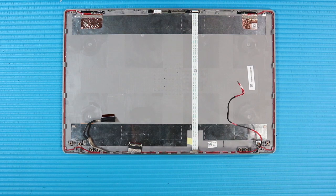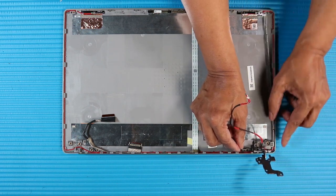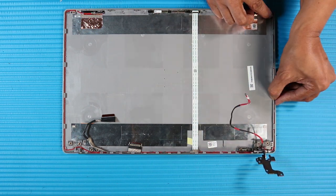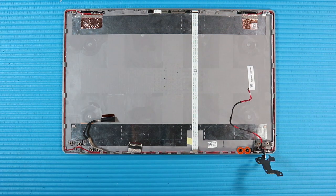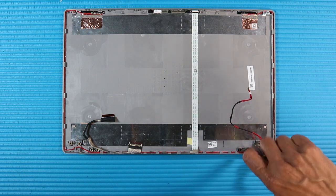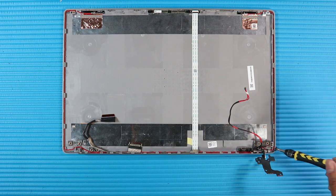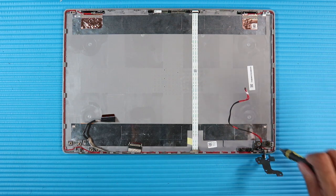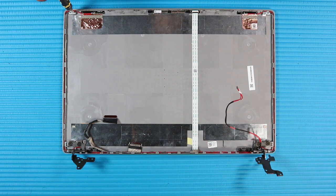Replacement. Place the right hinge into position on the display enclosure. Replace the two small P1 Phillips-head screws that secure the right hinge to the bottom of the display enclosure. Replace the two P1 Phillips broad-head screws that secure the right hinge to the bottom of the display enclosure. Replace the P1 Phillips-head screw that secures the right hinge to the top of the display enclosure. The left hinge is replaced in the same manner.